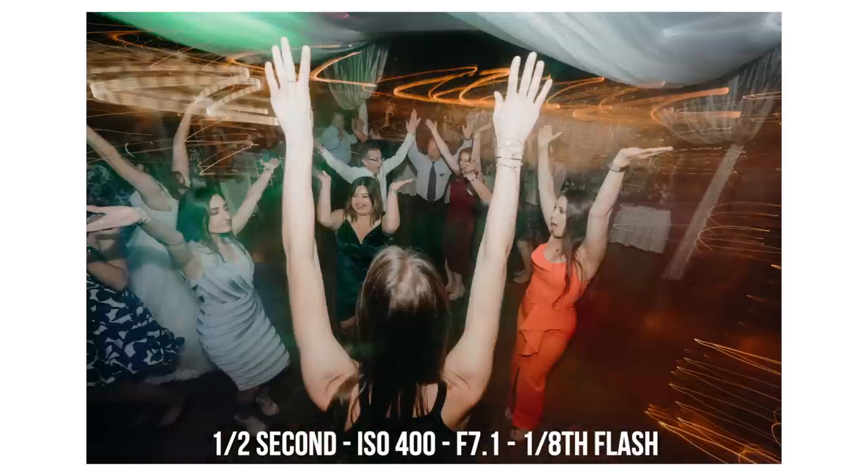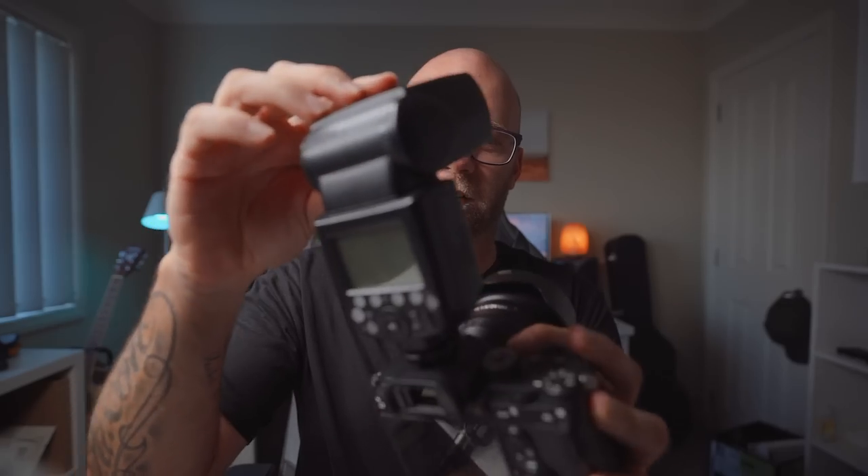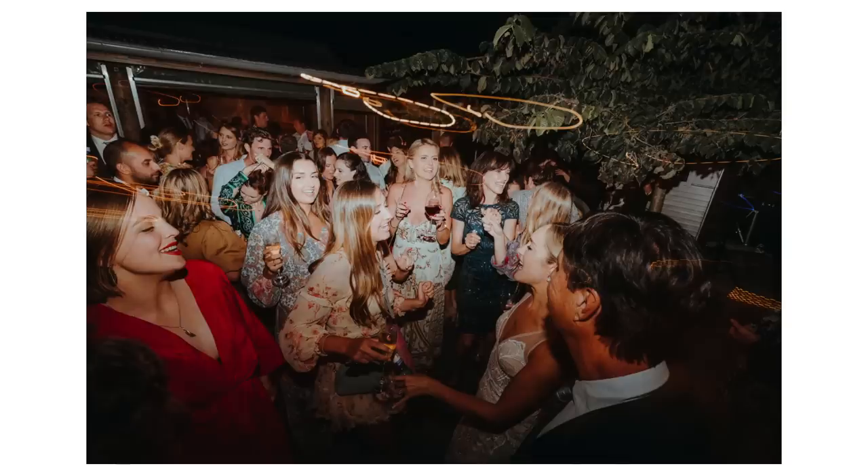We're going to go through all the settings you need to change in your Sony cameras. This will apply to all cameras but the terminology may change a little bit per brand when you're talking about rear curtain sync, but the concept is the same. The whole concept with this technique is to use a really slow shutter speed so you can wave the camera around or turn it however you want to get the lights in the background dragging, and then you just use the flash at the last minute to pop it straight in the face and that freezes the action and you get a nice sharp image of your subject.